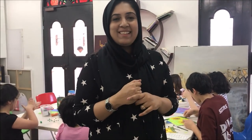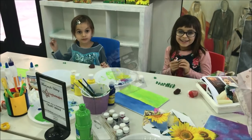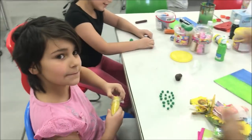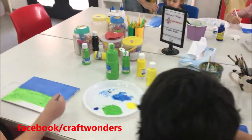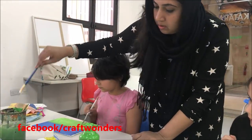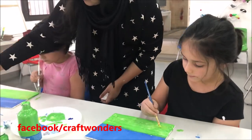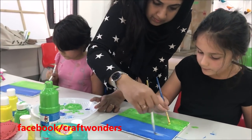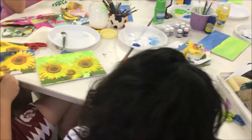Hi friends! Welcome to Craft Wonders! In this video, I am going to be hosting a craft workshop. This workshop is starting now, so we will start the class here.